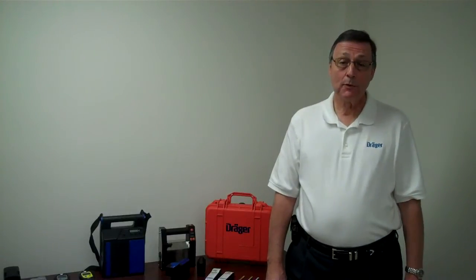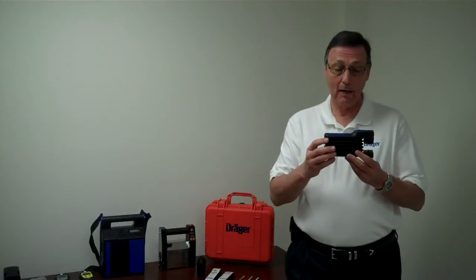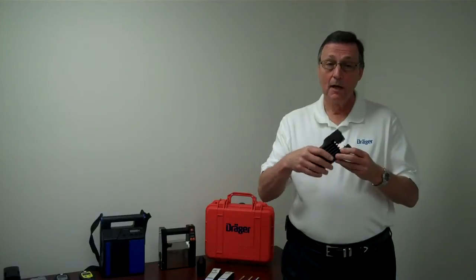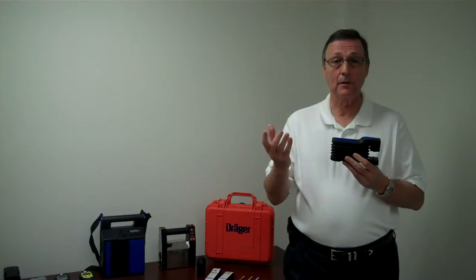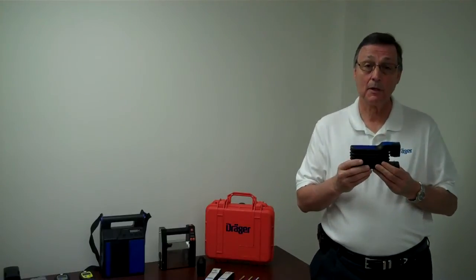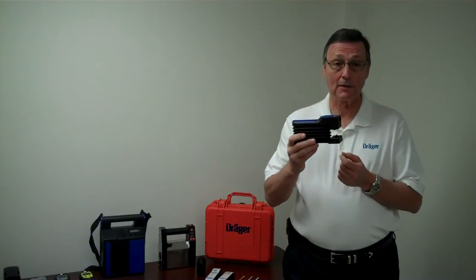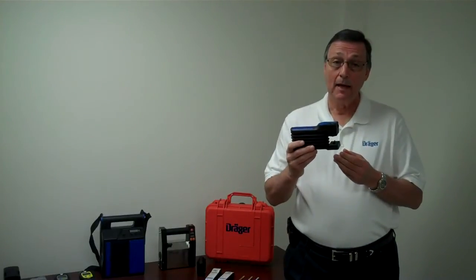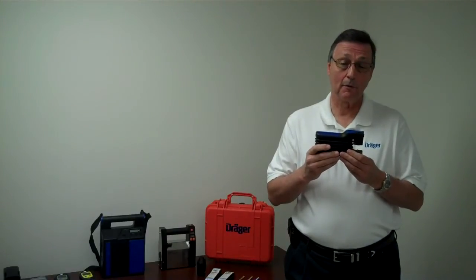In order to take a test with a Dräger detector tube, it requires the Accuro bellows pump. This is a hand-operated pump that you squeeze. Every time you squeeze it, it draws in 100 cc's of air. So if you have a detector tube that requires 10 pumps, that is 1,000 cc's of air in order to take the test. Dräger tubes are proprietary to the pump, and if you use competitive tubes in our pump or vice versa, you will get false readings.